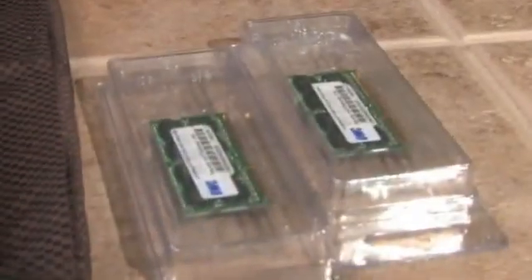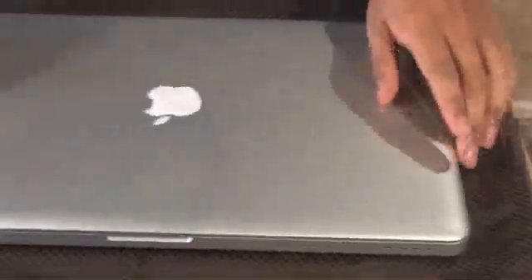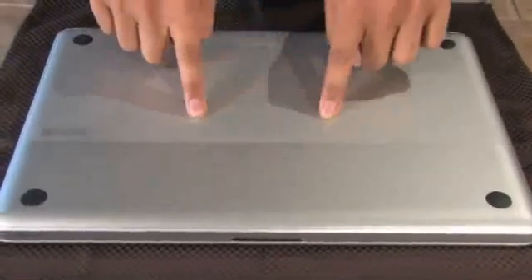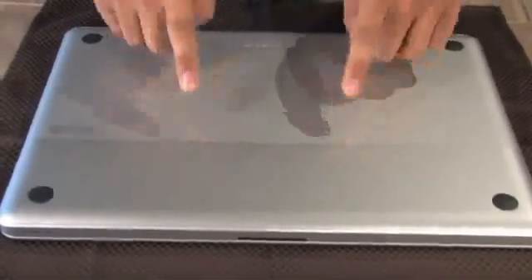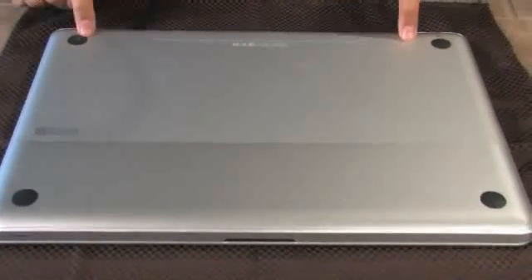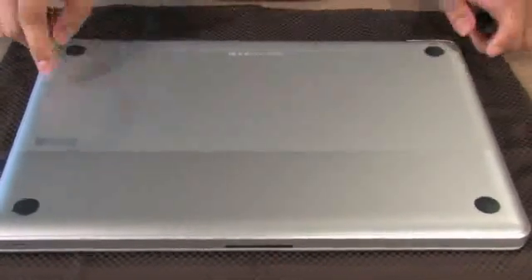Now Apple made it a lot more difficult to upgrade the RAM in this version of the MacBook Pro — much more difficult than last time. The RAM is actually under here, under the case. So you'll have to undo eight individual screws, which are all glued in, in order to upgrade the RAM. So let's get started.